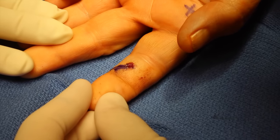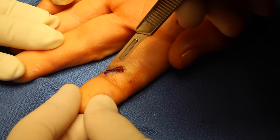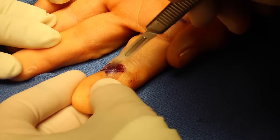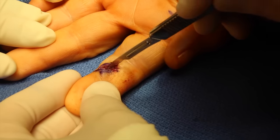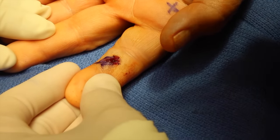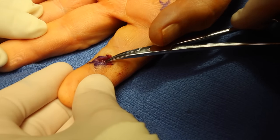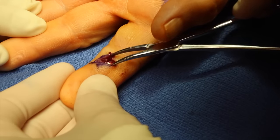I start by making an oblique incision across the finger, and I do this in case I have to extend Bruner's incision to find it down in the flexor tendon apparatus. However, I'm easily able to see it with a simple spread of the hemostat, and you can start to see the sheen of the BB in the picture.